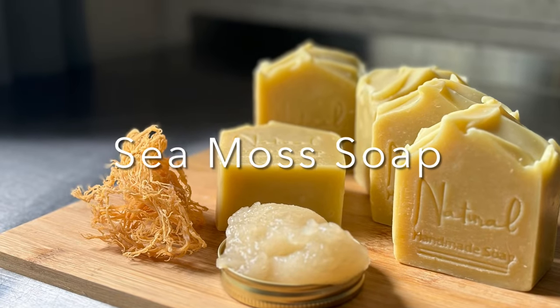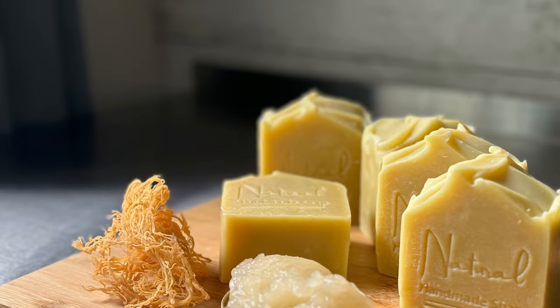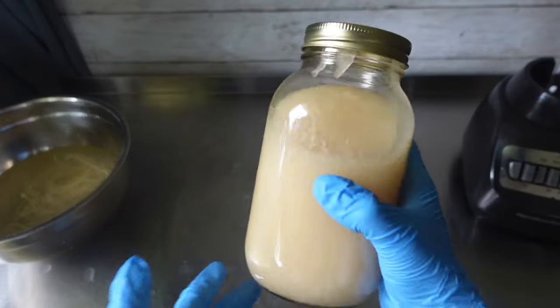Hey guys, welcome back to our channel. If you are new here, my name is Chanel, the owner of 3 Balls Handmade Soaps and More. And in today's video, I'm going to be showing you guys how I made this sea moss soap.